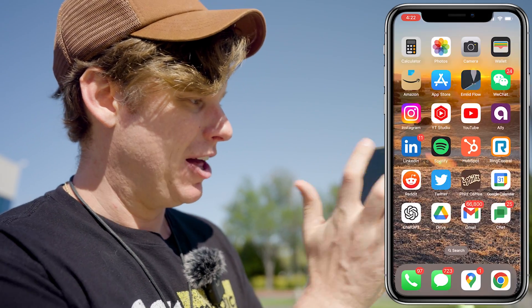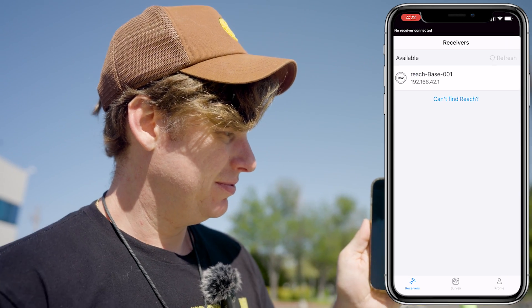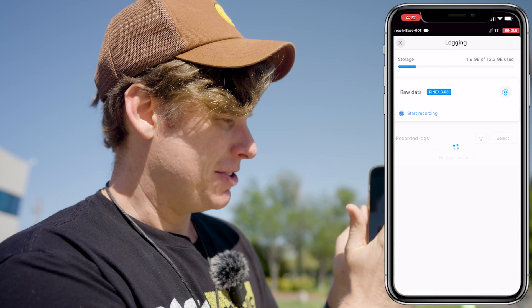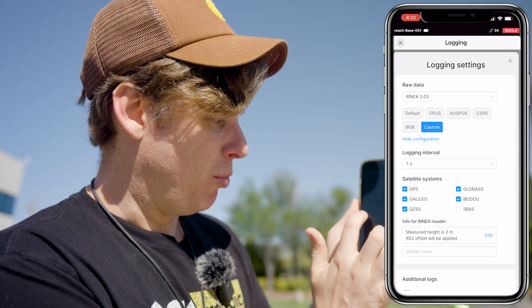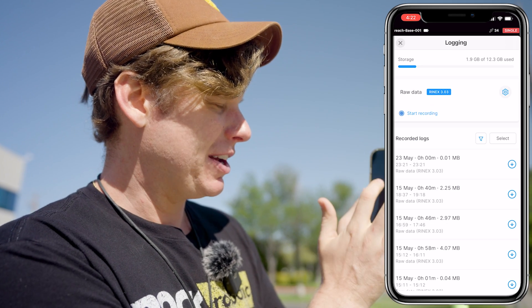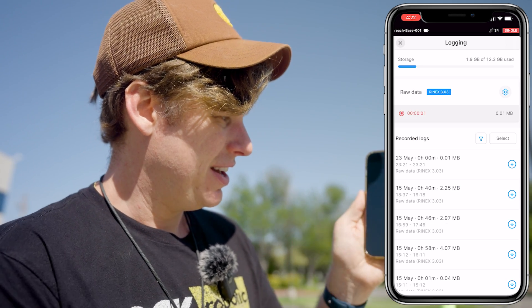Now that the base station is installed, I'm going to pop into the Emlid Flow app and log in to the base station. I'll come here to logging, and if it's your first time, click settings and show configuration. Make sure you have a one-second timing interval with GPS, GLONASS, BeiDou, and Galileo all checked for one second. Then simply click start recording. Base station is now recording data.